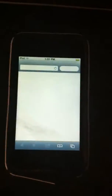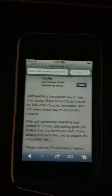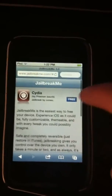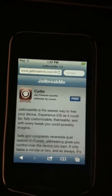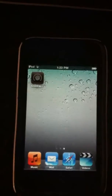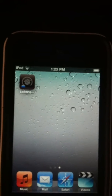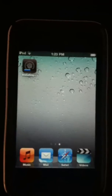First thing you want to do is open Safari and type in jailbreakme.com, then click go. It'll bring you to this page, and up here you'll see a button — click Install. It'll bring you to the next page and start installing Cydia, just like an app from the App Store.